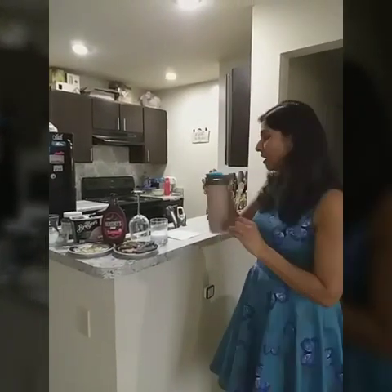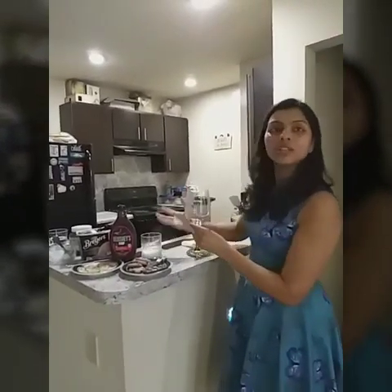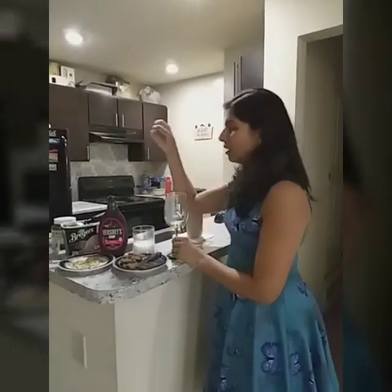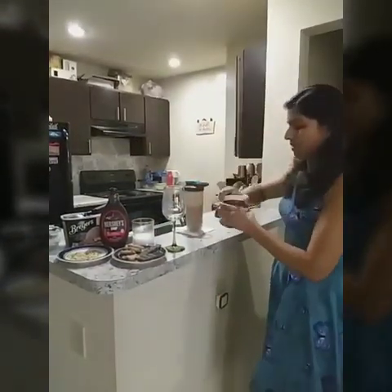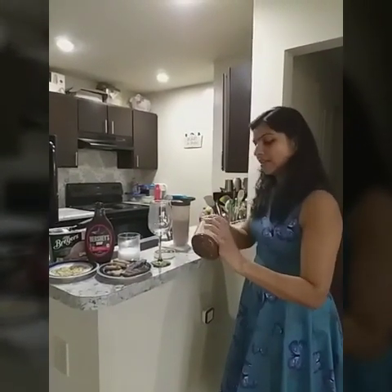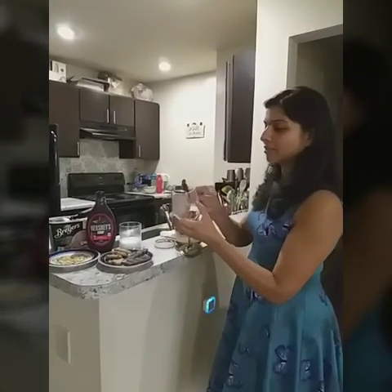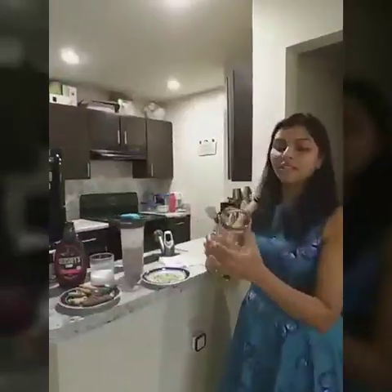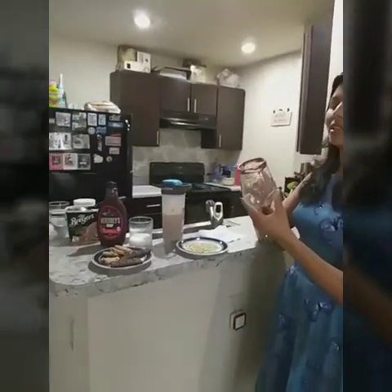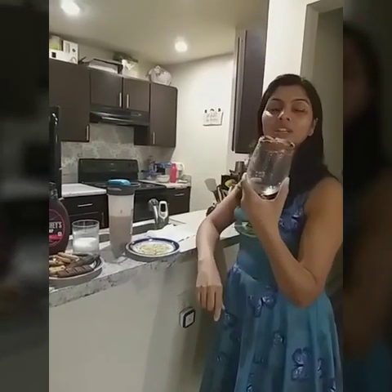Before pouring, let's decorate our glass — here is a twist! I am taking some Nutella and putting it on the rim of the glass to make it more delicious and tempting. I have applied approximately one fourth inch of Nutella on the rim of the glass.